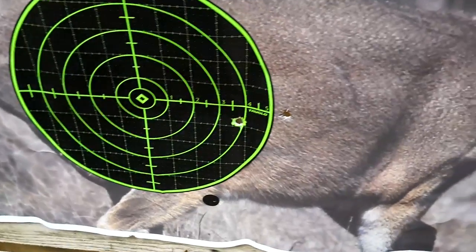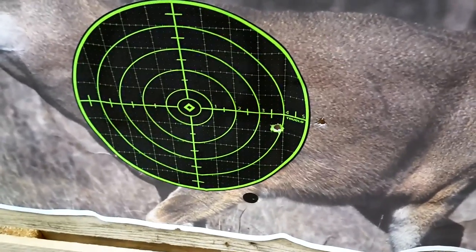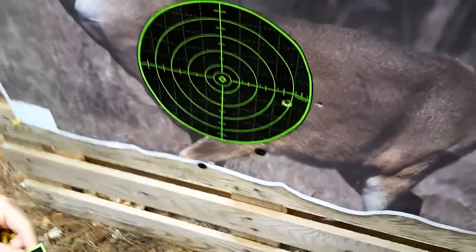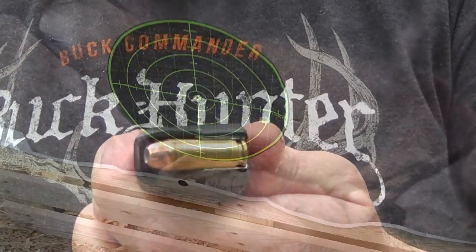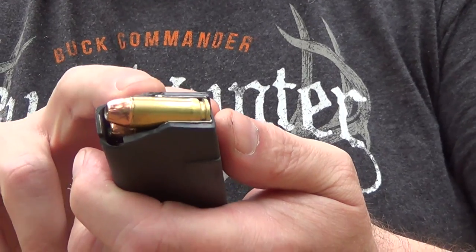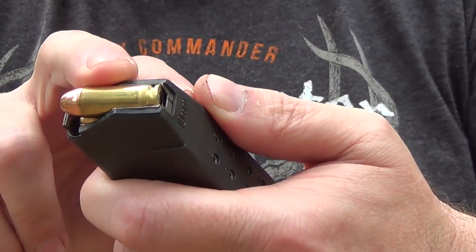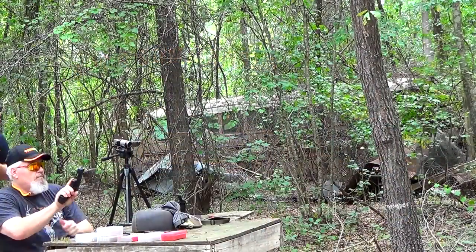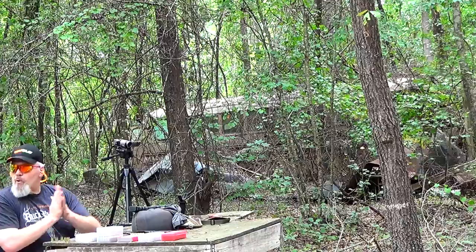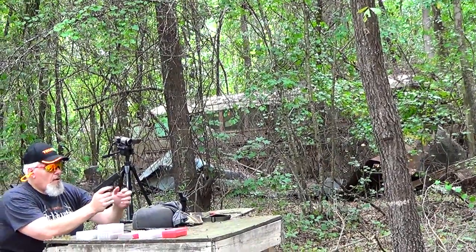I'm going to shoot three rounds of 155 XTP out of the 10 millimeter with Tight Group powder. We've been getting really good groups out of the Tight Group powder. We're going to see if I can even put some on the target here at 50 meters. I've got the 155 XTP pushed by 7.2 grains of Hodgdon Tight Group, Federal large pistol magnum primer. I need this thing anchored as good as I can.